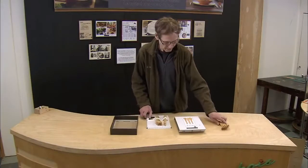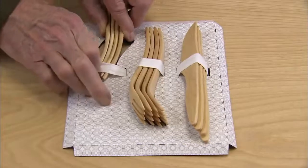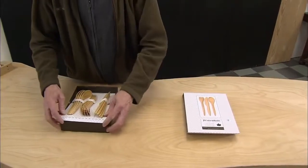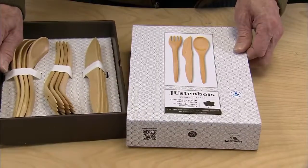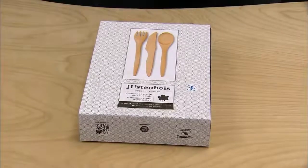The finish brings out the grain and color of the wood. It also protects against food stains, abrasion, and moisture over the lifetime of the utensil. Wooden cutlery doesn't just look different — it sounds different. No ting of metal utensils on dishes as you eat. When dining à la wood, the only thing you'll hear is conversation.